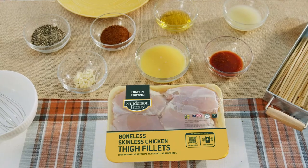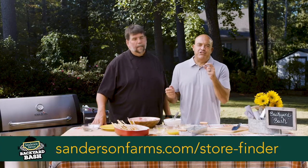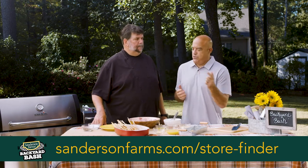Today we're taking chicken skewers and taking it up a notch. These are the boneless chicken thighs from Sanderson Farms. You can find Sanderson Farms chicken — just go to their website and check out their locator. I'm sure it's in a grocery store right near you.